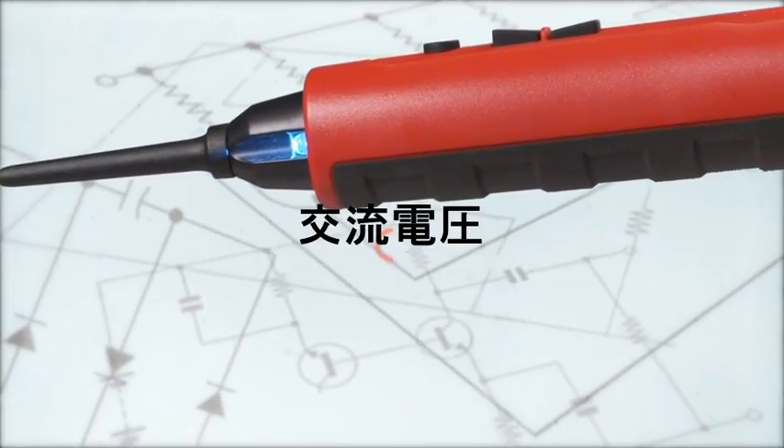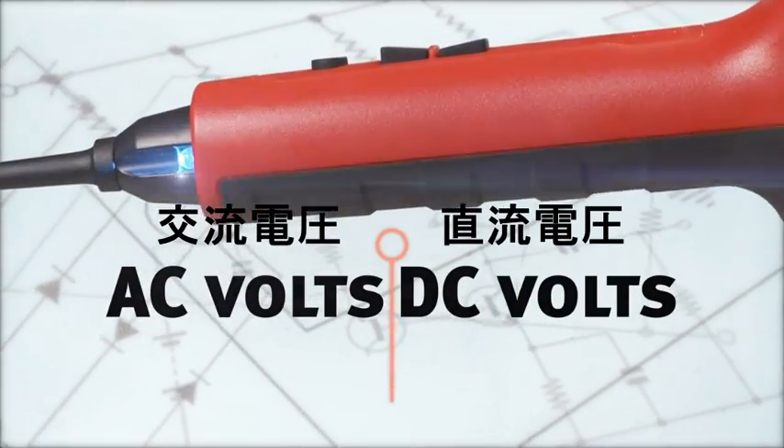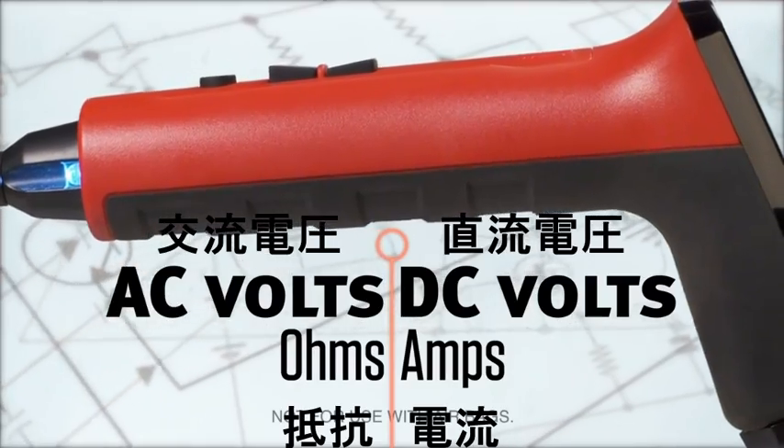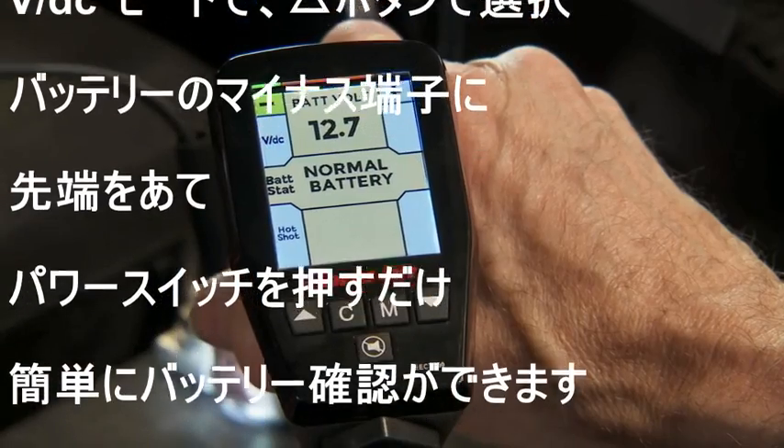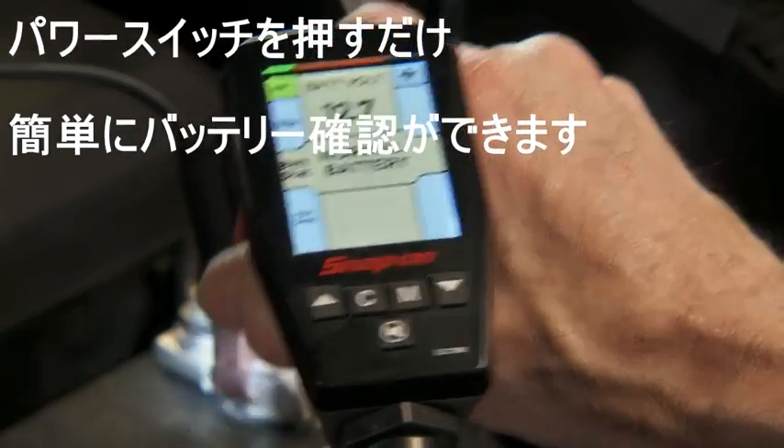The Multi-Probe Ultra tests AC and DC voltages, ohms, and amperage. It has a built-in battery status check, so you can quickly determine if you're working with a good battery.